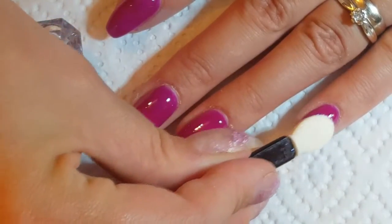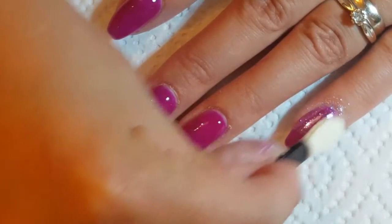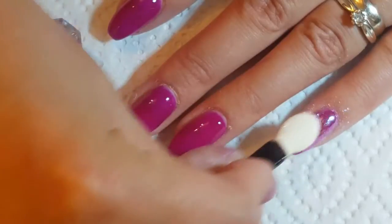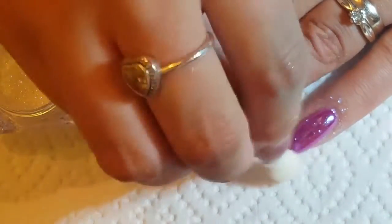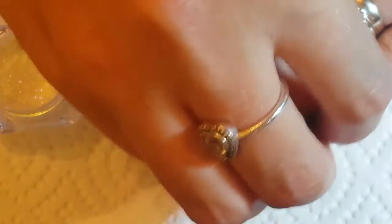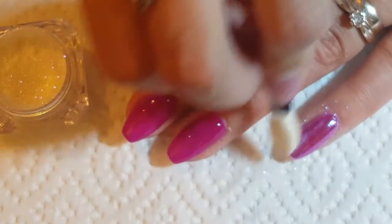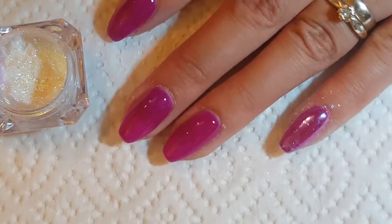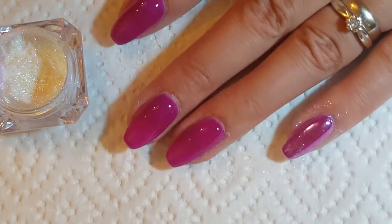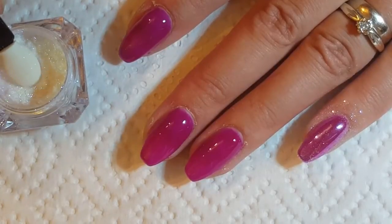For some reason I left out my ring finger when I did this, but I did do all of them. I think it was because I had it in mind that I was going to leave the ring finger so you could see the difference in the colours. But as you can see, it is just a subtle change in the colour. I still wanted the colour to pop through, but I also wanted that tiny little mirror effect to it, and I think they just came out absolutely stunning.